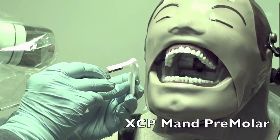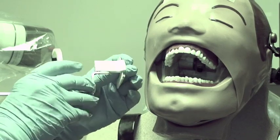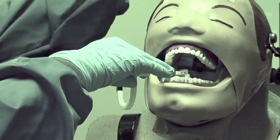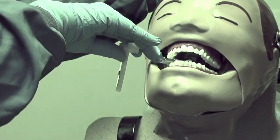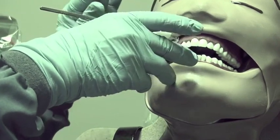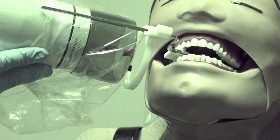Now we're going to do the mandibular molars and premolars. Again, dot goes in the slot. Come across the arch for the premolar — opposite lateral canine. As the person closes, center the ring over the premolar teeth. Then line up your PID to be parallel to the ring.